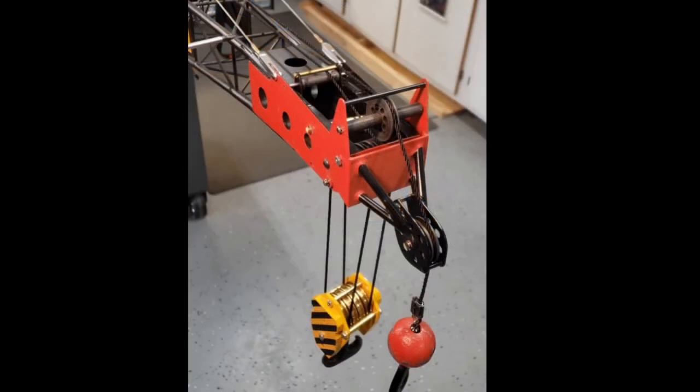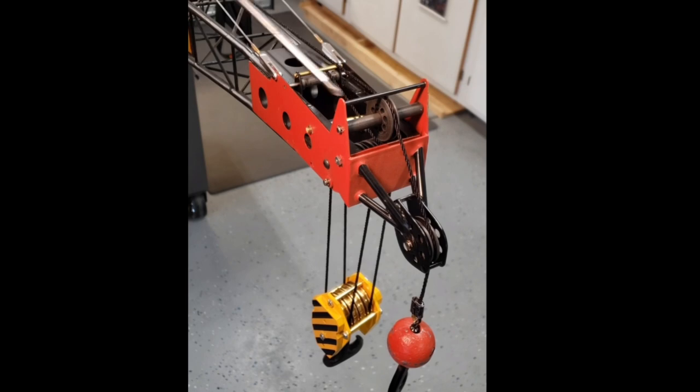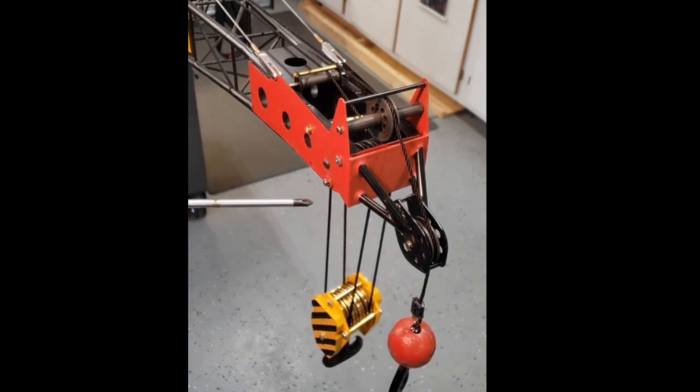The boom tip sub-assembly features four corner brass tubes that are soldered using 50/50 solder into the boom tip sub-assembly. All four tip shivs, the four shivs in the block, and the auxiliary shivs have ball bearing centers and provide for cable retention.